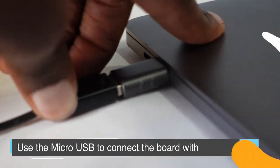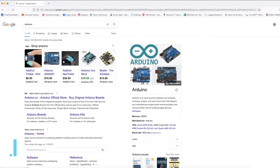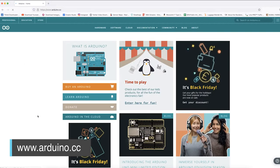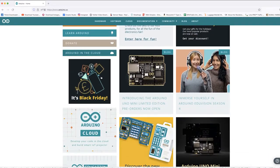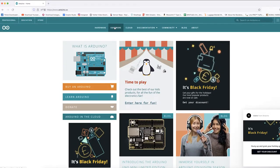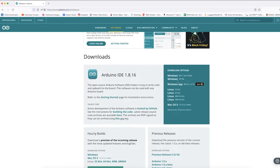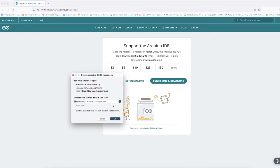Now comes the fun part — downloading software. The first thing to download if you don't already have it is Arduino, which is open-source software for programming. We're going to use this to upload the code that Bare Conductive provides to the board. Go to the Arduino download page, figure out what system you're using, click on it, and download it. You can donate if you want to, or just click download.